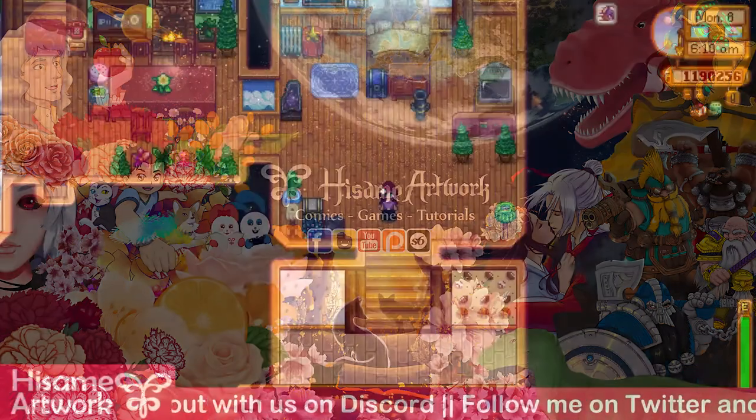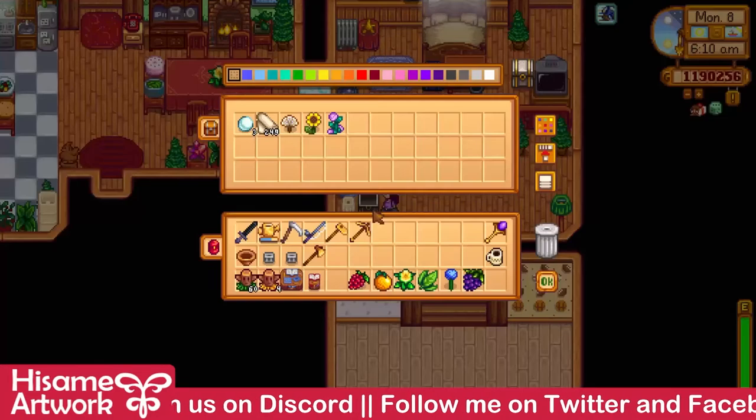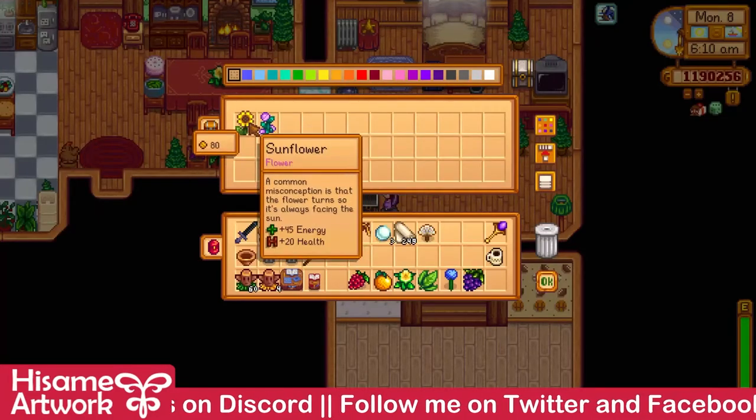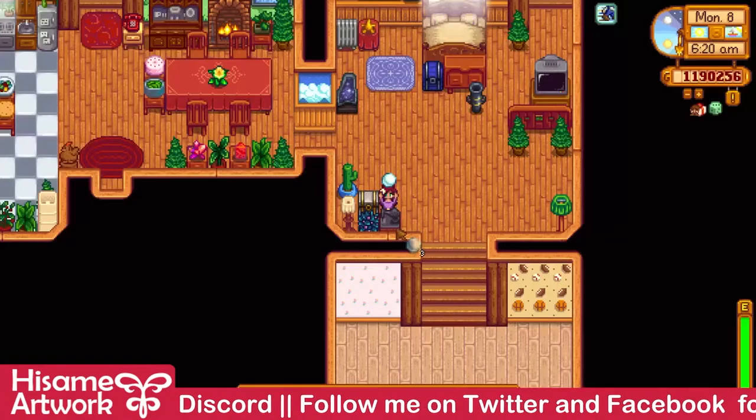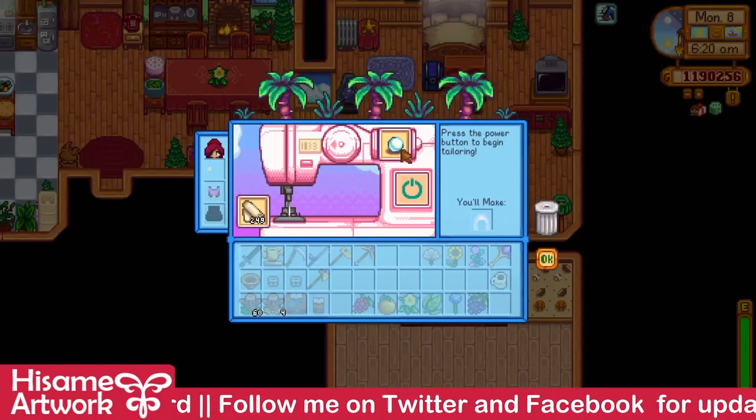Hi everyone and welcome to my channel Hisama Artwork. In this video I'm going to be making my wedding dress for tomorrow. I'm supposed to marry Maru. So here we go.